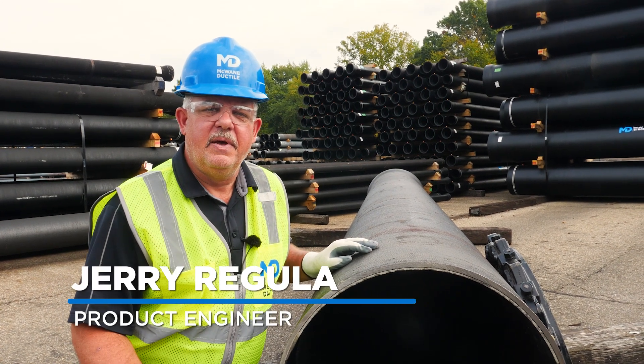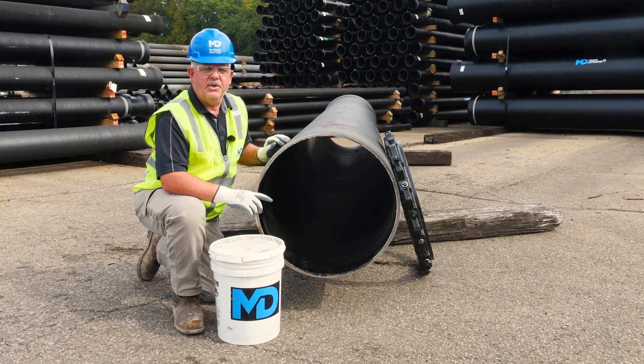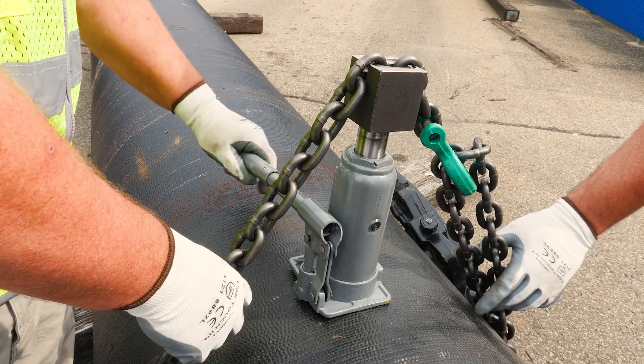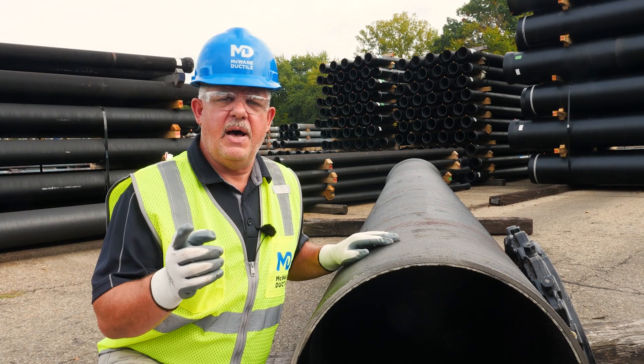Hi, I'm Jerry Regula, National Product Engineer with McWane Ductile. We're here outside the Universal Test Facility in Coshocton, Ohio to demonstrate how to use the McWane Ductile External Rounding Kit and how it can save you time and money.